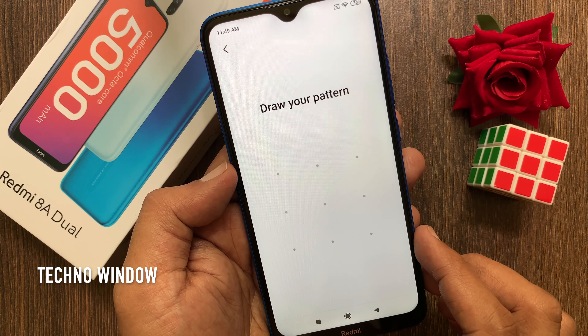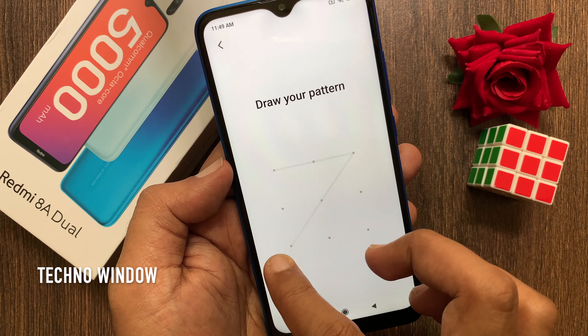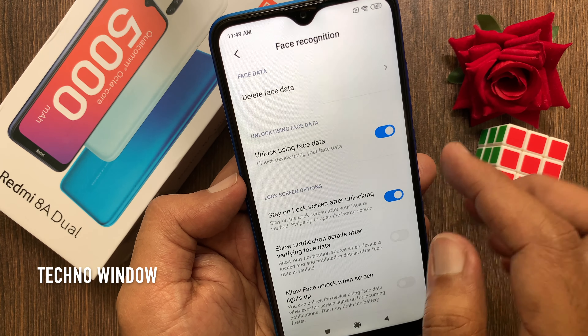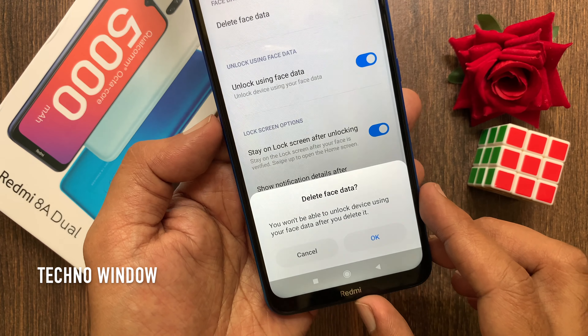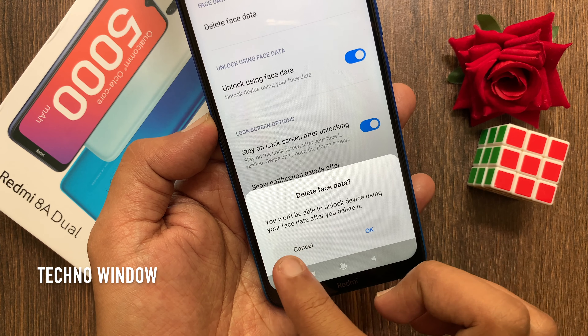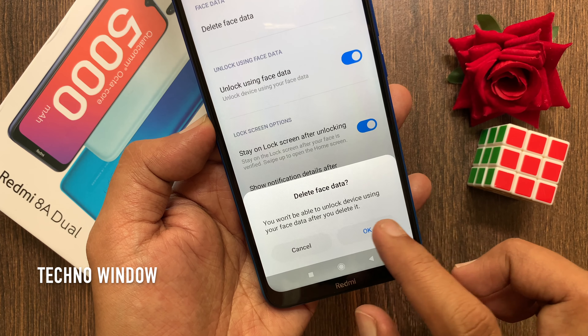Draw your pattern or password to make sure it's you. Then tap Delete Face Data. A prompt will ask: are you sure you want to delete face data? You will not be able to unlock the device using your face data after you delete it. Tap OK.